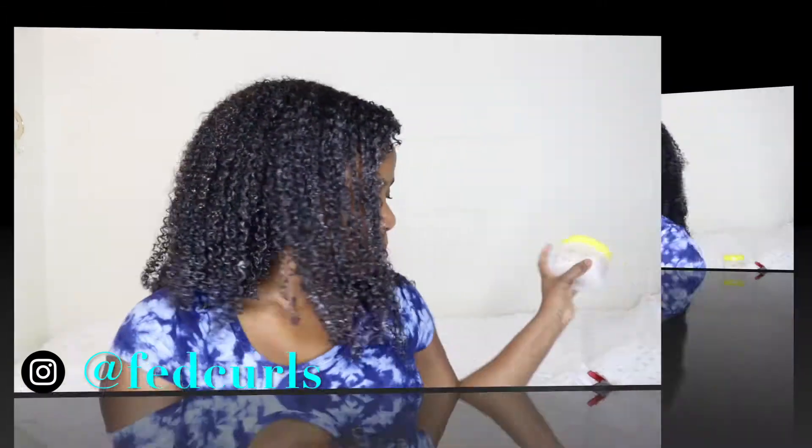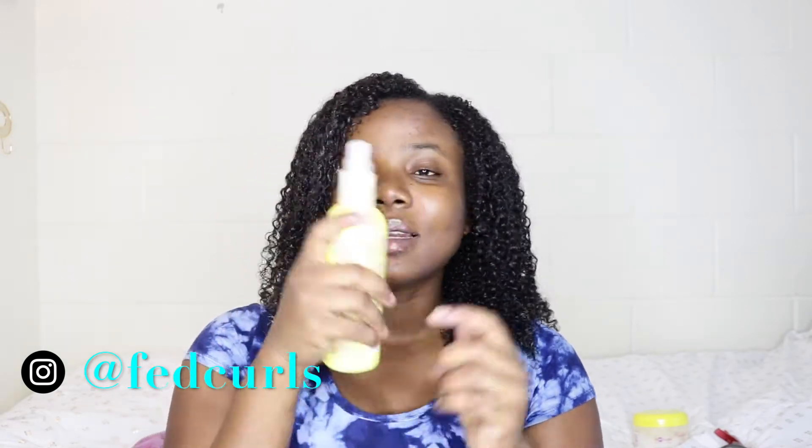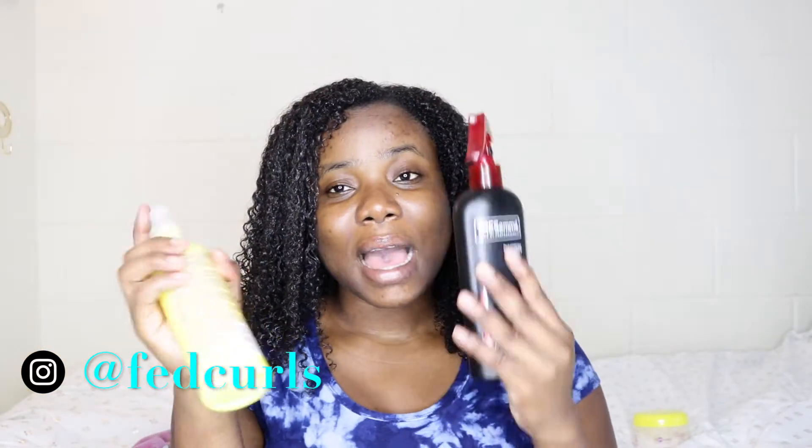The next thing I used is the R4G Calific Moisture Rich Leave-In. This is a spray leave-in but it is a little bit thick — it's not like your regular spray leave-in. By the time I got to my front sections I had to add a little bit of water to my hair before adding this, because it won't do the job of water on its own. The only thing I don't like about this product is the nozzle — it's so hard to use when your hands become slippery while applying products.